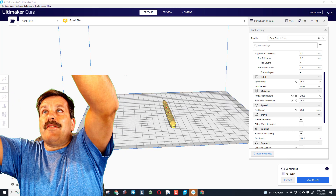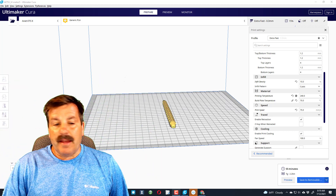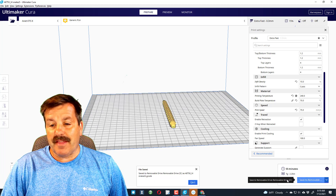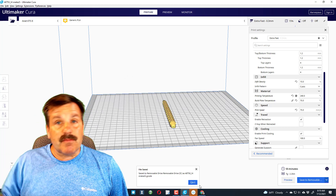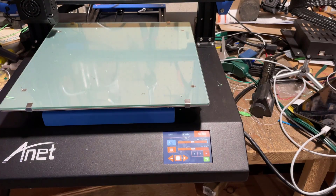I'd left the SD card in the other room so I had to run and get it, but now we'll plug it in and when it opens I'll save to the removable disk — just that easy. So my friends, let's head to the printer and start printing.